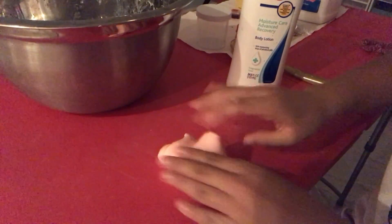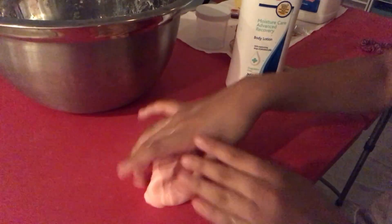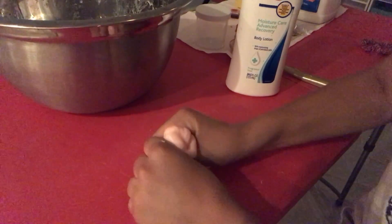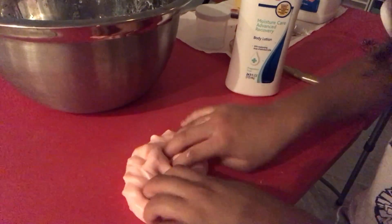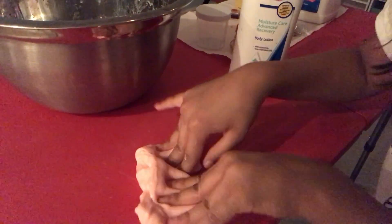If you don't want to buy a gallon and get a lot of glue, you could just go out and buy a singular bottle. But when you make a lot of slime, you should just go ahead and buy the gallon because it's more worth it.